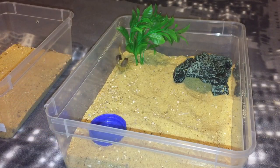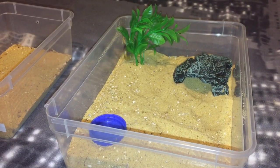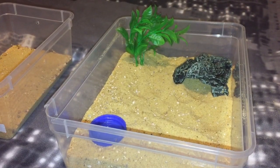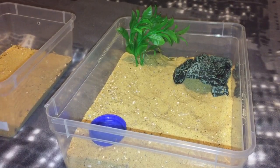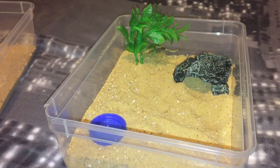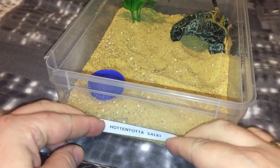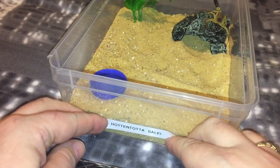So there we go, ladies and gentlemen, as easy as that. All I've got to do now is fill up the water dish and get the label and put it onto the new enclosure. So I've filled up the water dish, and the only thing left to do now is just put the label on.